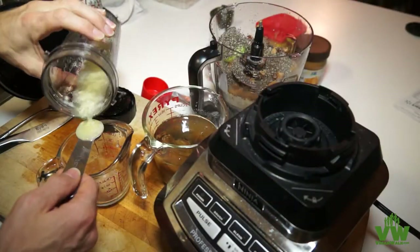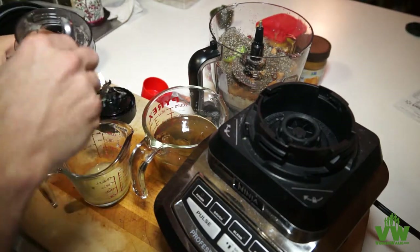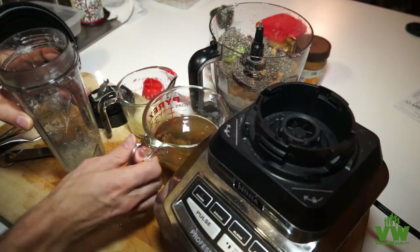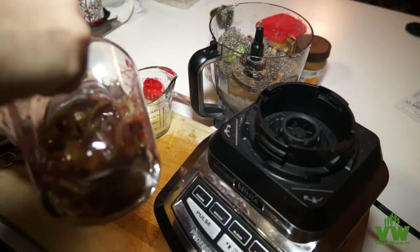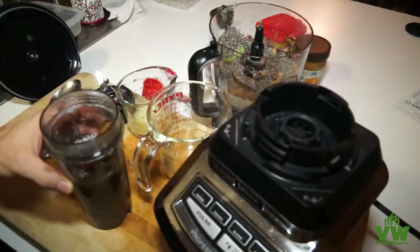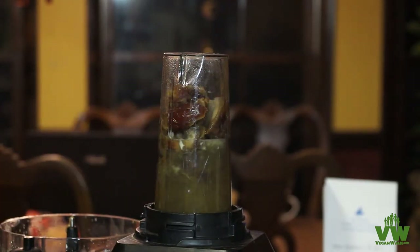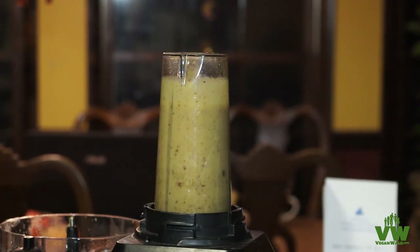We only need about one teaspoon of lemon juice — we'll pour the rest in a cup. Then we take our dates and pour them in, and hopefully they'll all fit. The last thing we need to do for our date syrup is blend the dates and the lemon juice and water together. We basically just blend it until it's smooth.